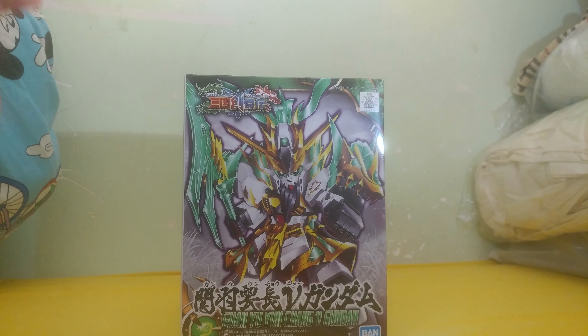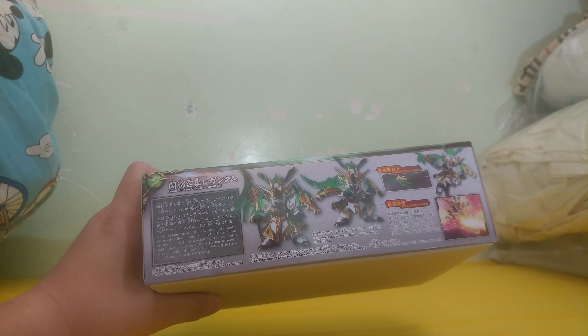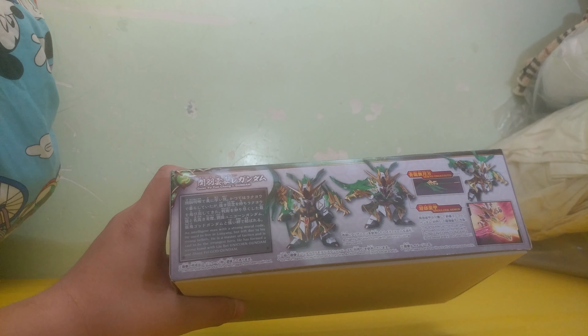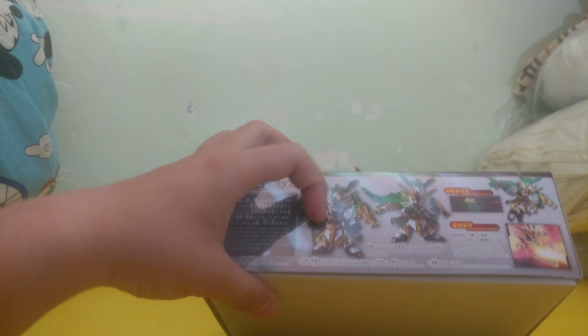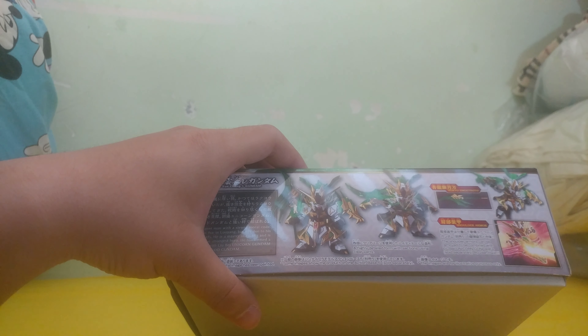This is basically the Nu Gundam reimagined as Guan Yu. And this has the thickest box of them all. For a reimagined Guan Yu, it looks pretty good.